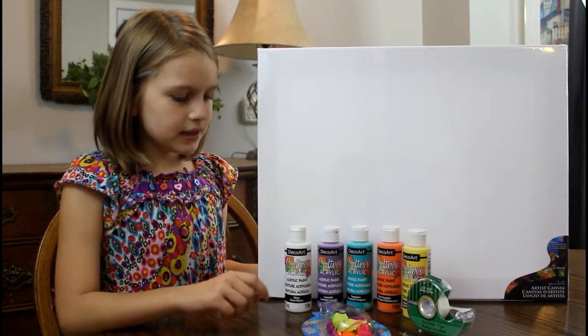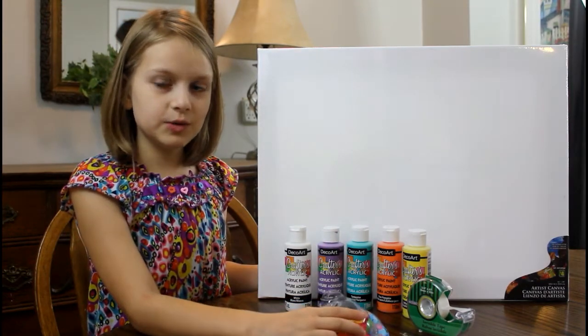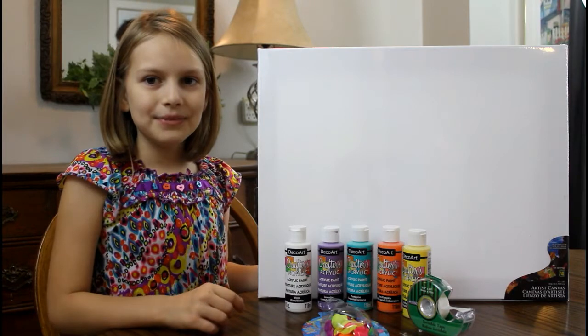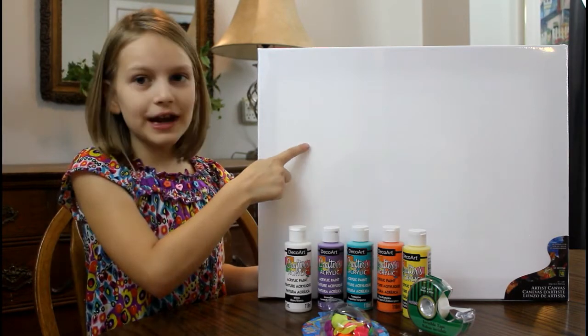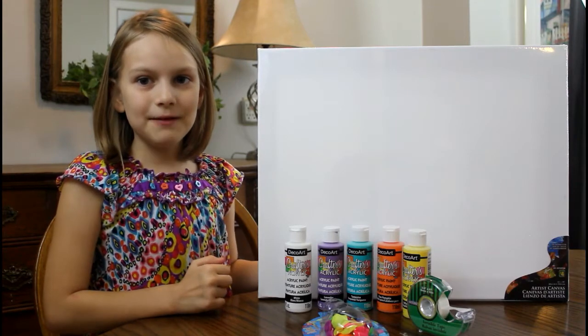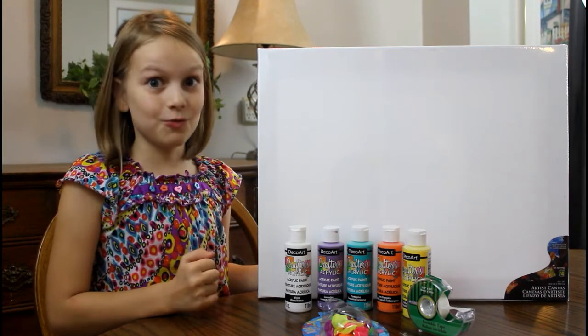All you need to do is fill your water balloons with a little bit of paint, then blow them up and tape them to your canvas. We're gonna blow ours up and fill them with paint right now, so we'll be right back.